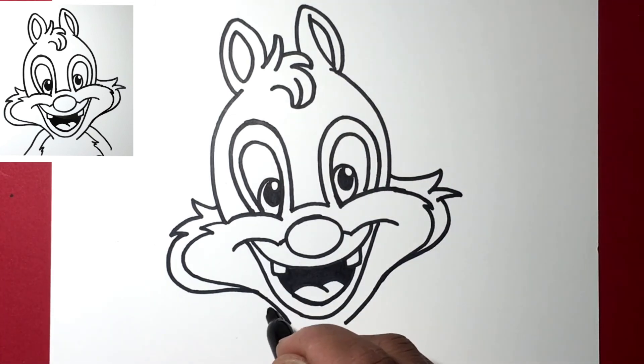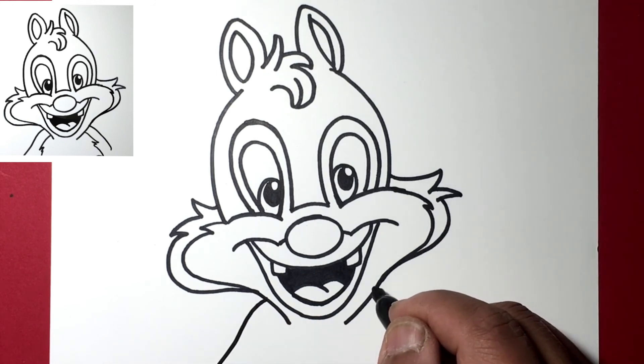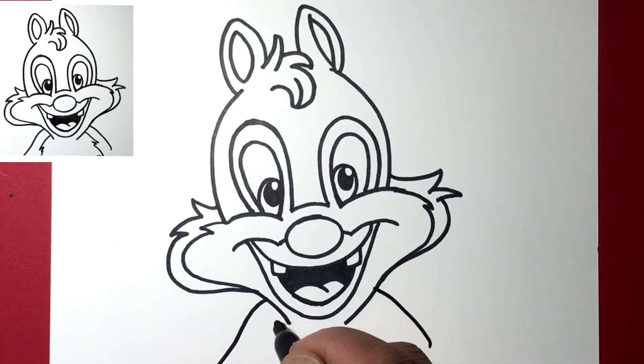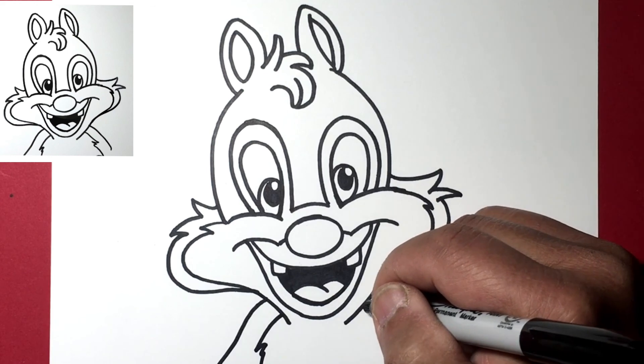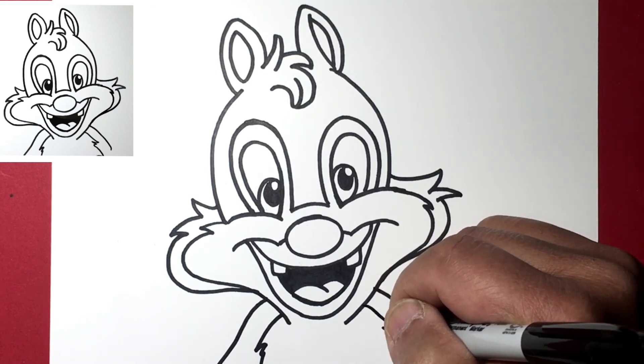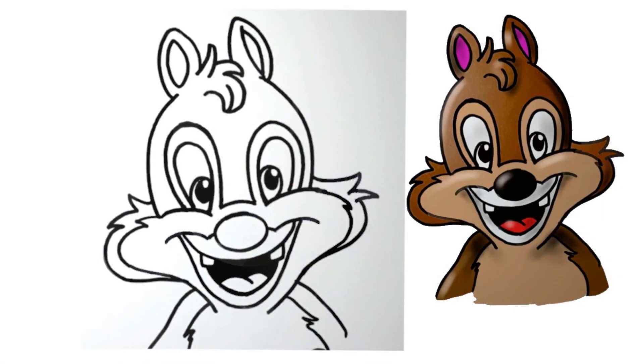And that's pretty much Chip! Let's just draw a little bit of his shoulder here, going down and over, and a little bit of the outline showing the color change of his body from tan to brown. There you go, there's Chip! Thanks a lot for watching, hope you found this useful and have a great day.